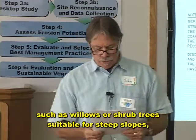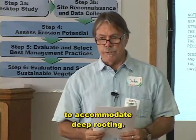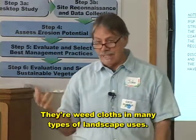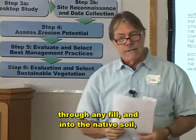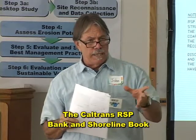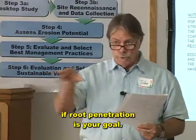If deeper rooted plants are desired, such as willows or shrub trees suitable for steep slopes, soil preparation of the existing subsoil may be necessary prior to the placement of the RSP to accommodate deep rooting. You should know that geotextiles reduce root penetration — that's what they're for, they're weed cloths in many types of landscape uses. So if you want your roots to grow through the RSP, through any fill, and into the native soil, you should eliminate the use of geotextiles and instead use a granular filter. The Caltrans RSP Bank and Shoreline book tells you how to use permeable granular material in lieu of filter fabric — it's right in the book. Consider that if root penetration is your goal, as it still provides the separation necessary.